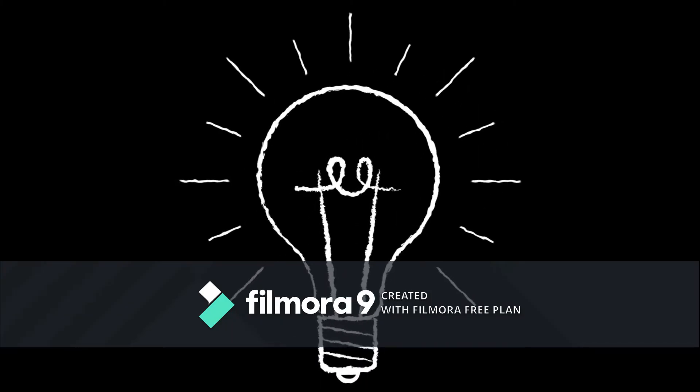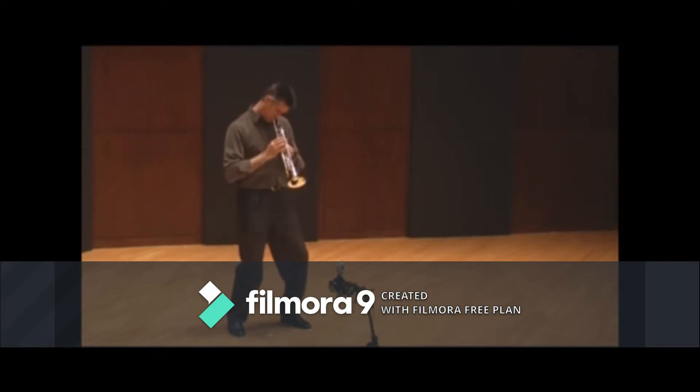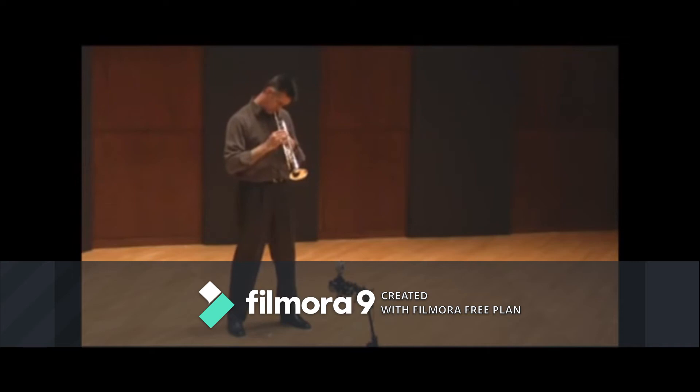Can you guess what this is? It's a trumpet!